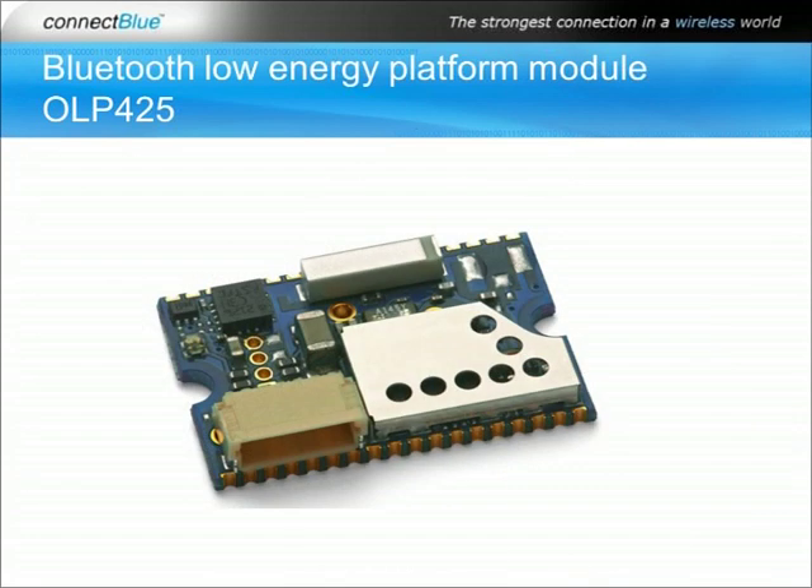The Bluetooth Low Energy platform module OLP425 is based on the Texas Instruments System on Chip CC2540, running both the Bluetooth Low Energy stack as well as the customer implemented application and low energy services or profiles. Sample projects with standard profiles are available from TI for the IAR Embedded Workbench development environment.